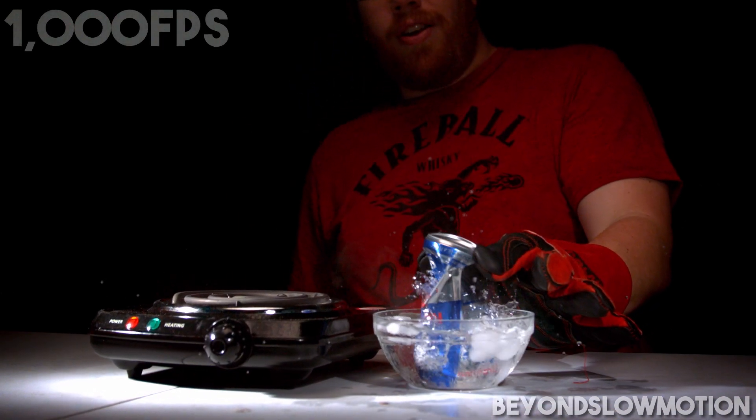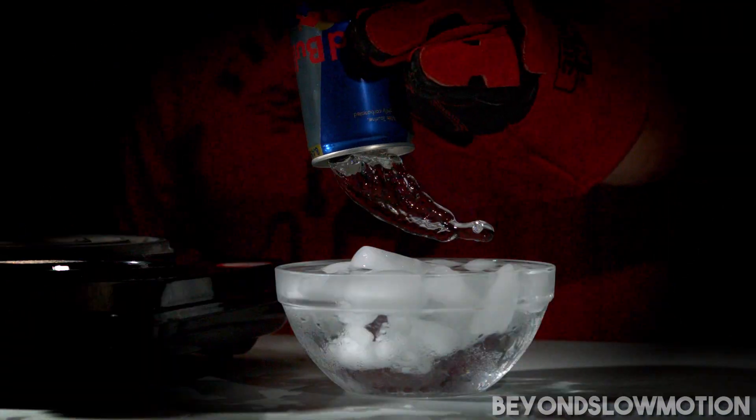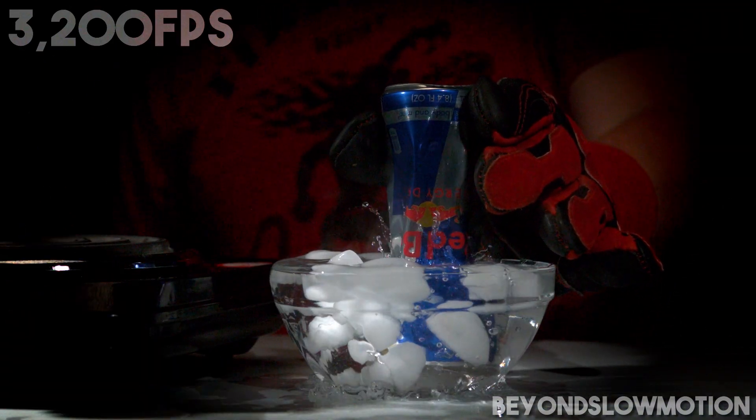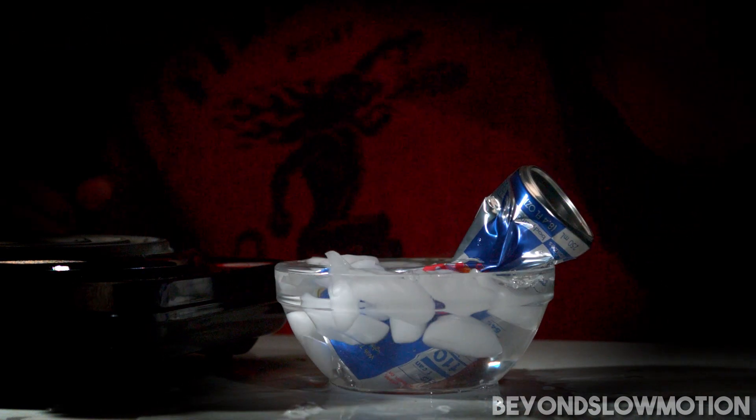When that can comes into contact with the ice cold water, all that steam begins to condense back into its liquid state, and since the can opening is underwater there is no air to immediately replace that steam, thus creating a vacuum.